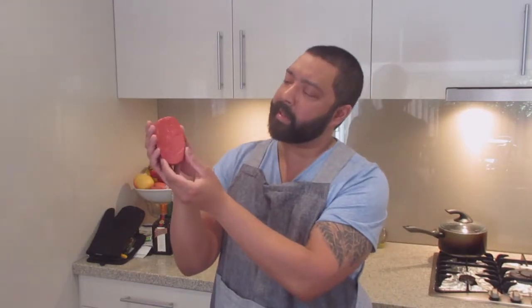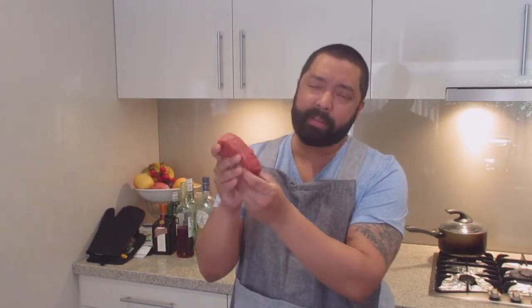Hey guys, Dirk here from Chefs A Ready Hero. I hope everyone is well and as always ready to get your cook on. Today I'm going to be showing you a very simple, very easy, delicious dish using this right here — beef tenderloin. I love cooking with beef tenderloin; it's very lean, very little fat, and when you cook it properly, absolutely delicious. So if you love your beef, you're gonna love this dish.